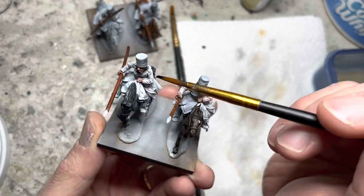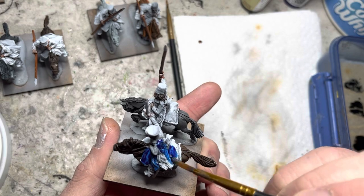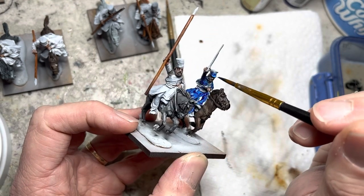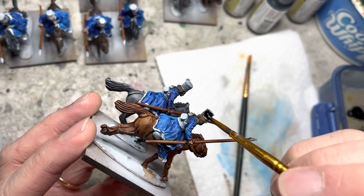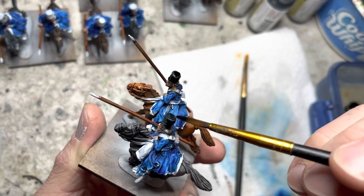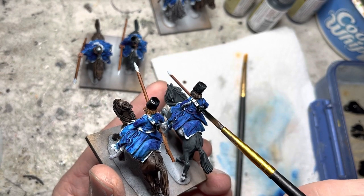I then switch to Highlord Blue Speed Paint and use it on the saddle covers and all the uniforms. The officer's cap gets Highlord Blue as well. I then apply Grim Black onto the caps of all the rest of the riders. The cartridge boxes on the rear of the riders also get Grim Black, and likewise for their shoes.